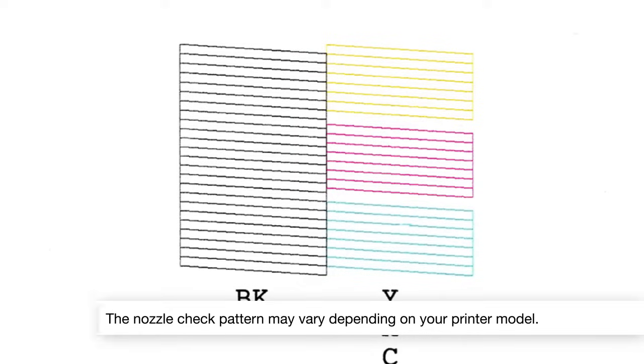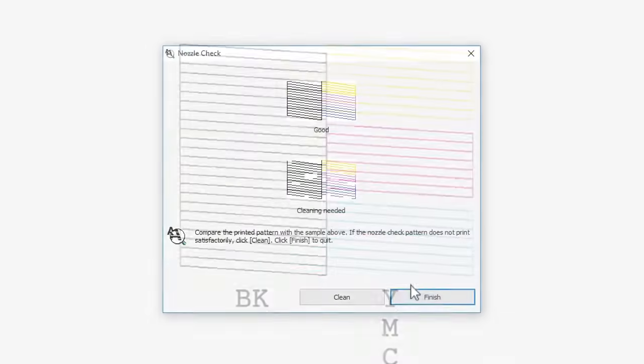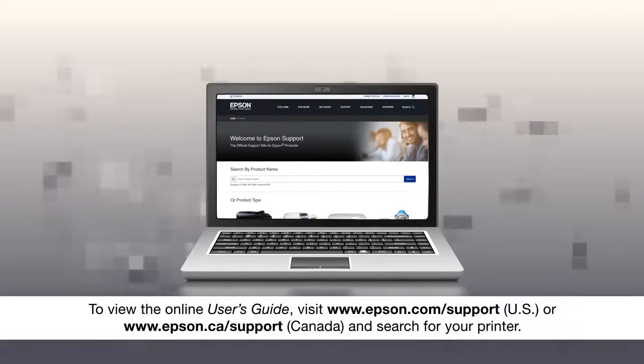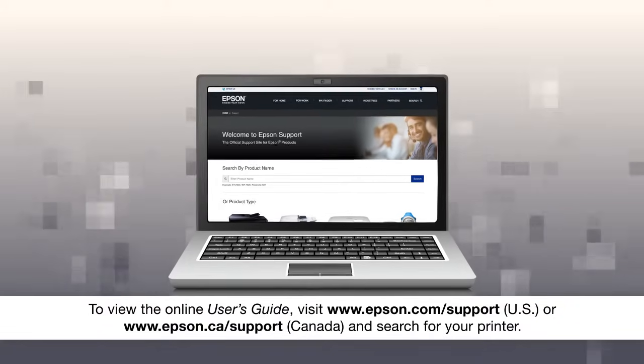If you don't see any gaps, your printhead isn't clogged. Click Finish, then see your online user's guide for help if you are still seeing print quality problems.